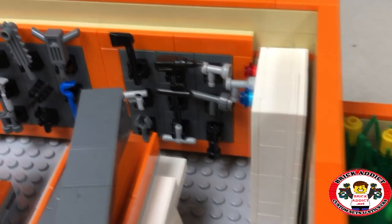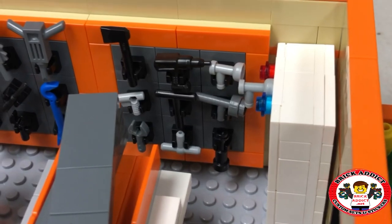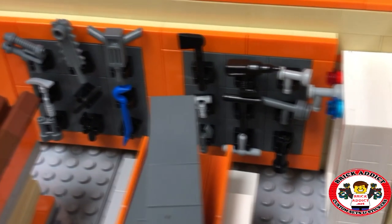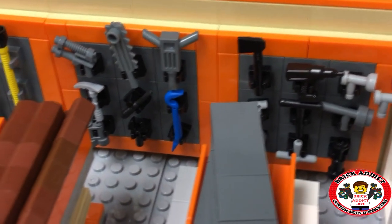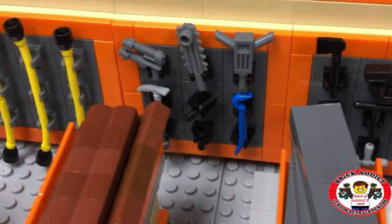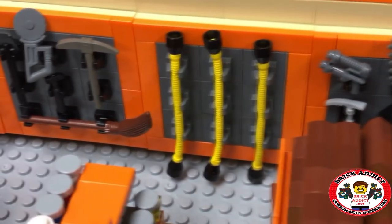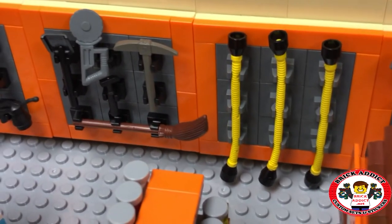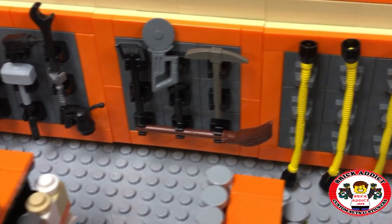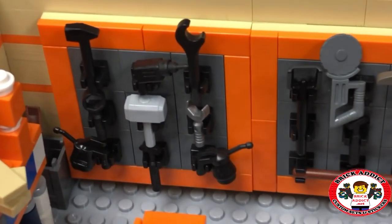On the back wall, just like the real Home Depot, you've got a whole plethora of tools. I think there might be a jackhammer on the front wall — we might want to move that jackhammer down and put the sledgehammer up top. Got a bunch of piping, a big broom, a big saw, some shovels there.